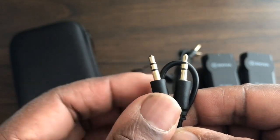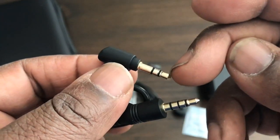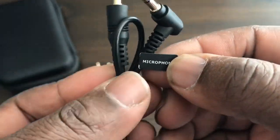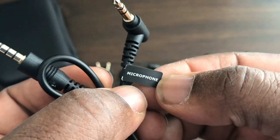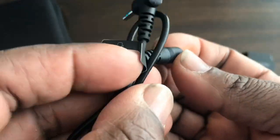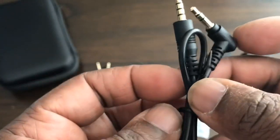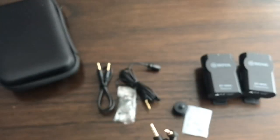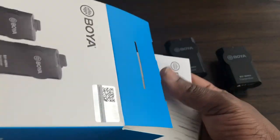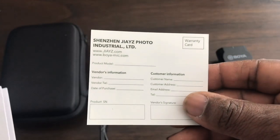We also get a wind cover, a clip, and two cords. One cord is TRS to TRS — that plug goes into the microphone. The other cord is TRS to TRRS, which goes into the smartphone, and they've labeled it as such. They even show a picture of the phone and a picture on the back for the microphone. So this is exactly what you get in the box, along with an instruction booklet and a warranty card.